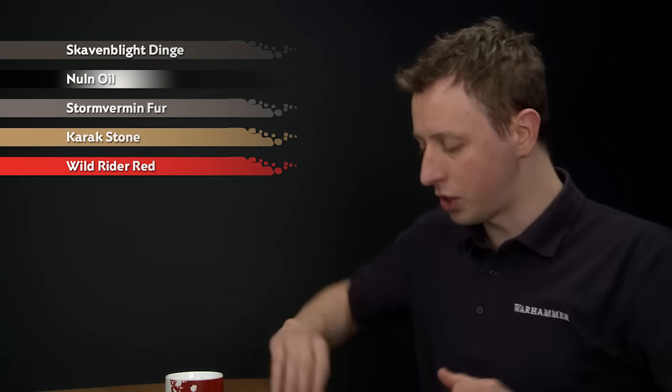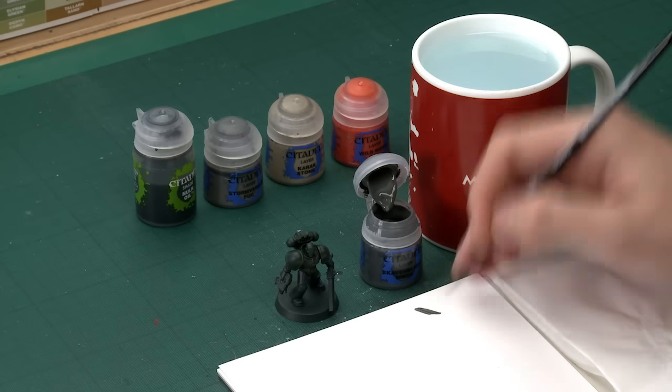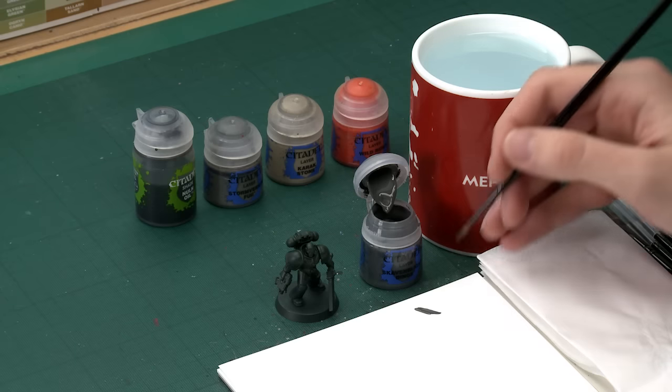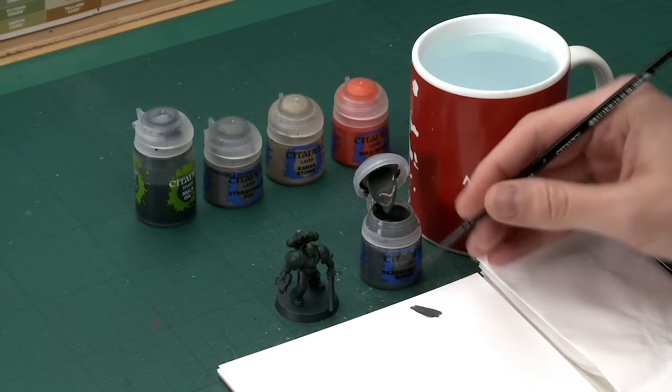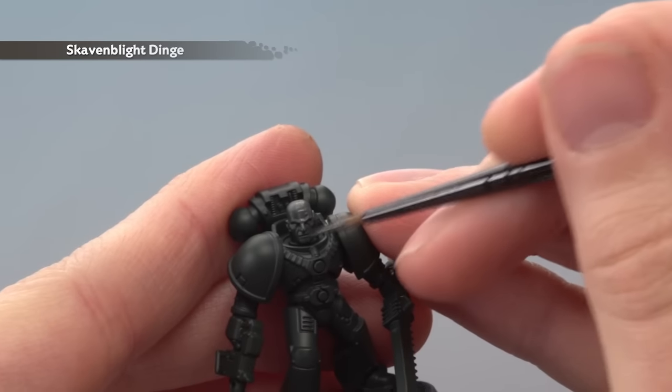We're going to start with the skin tone using Skavenblight Dinge, and I'm going to apply this to my medium layer brush. My example Space Marine I have just sprayed with Caliban Green just to help this stand out a little bit more. Obviously Salamanders green armour is a little bit brighter than this, but for the skin, once your paint is ready, apply this all over the flesh — you will need to apply two thin coats.